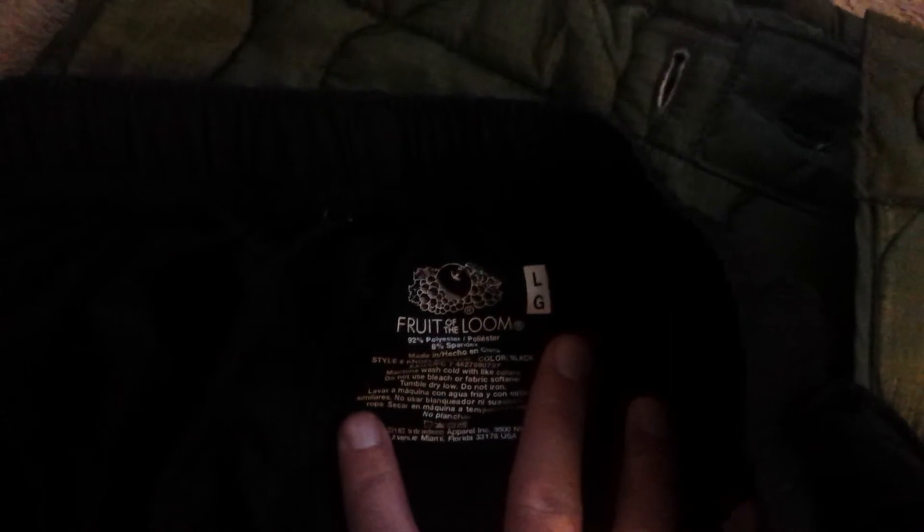I also use these ones with it — the ones with the buttonhole and the elastic waist. They're completely stretchy material. These are a brand name — Fruit of the Loom polyester pants — size large. They work well with the liner also.